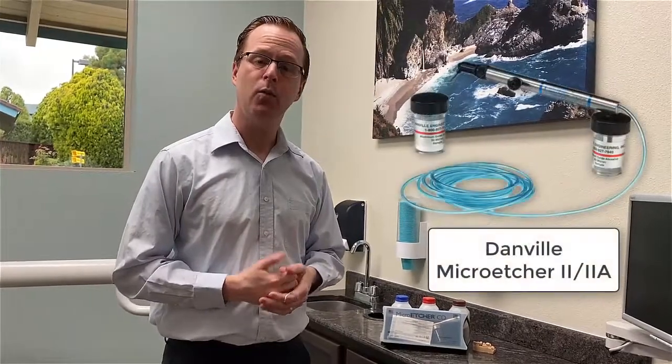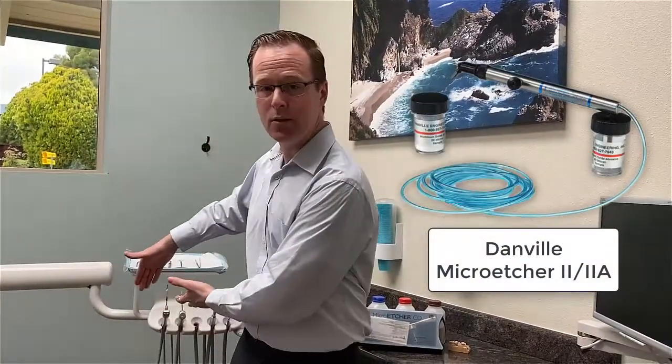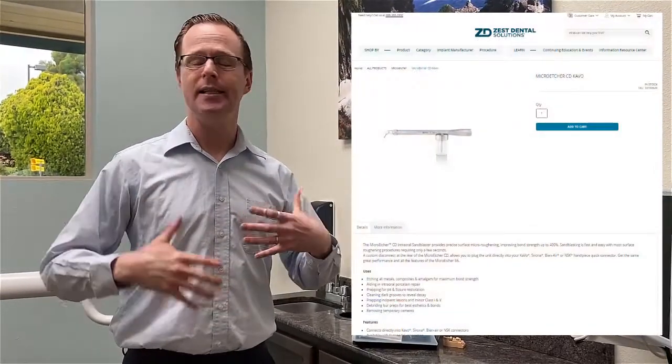I've always worked before with the Danville Micro Etchers — the little sandblasting units that we connect directly to our delivery units in our operatory. But I saw online that they have something called a quick disconnect micro etcher, and I just had to get it because I was tired of that little cord sticking out from below my chair. I wanted something really simple to use and connect with my operatory.